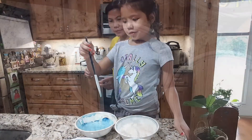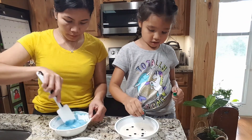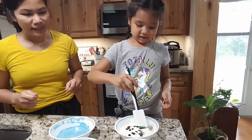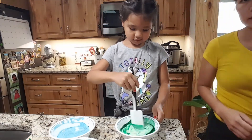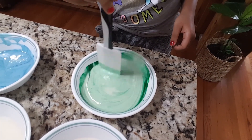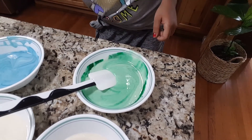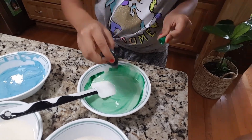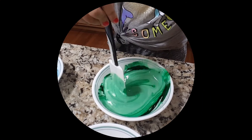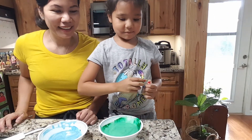Now mommy, I have to wash the spatula off. This is like teal. Can I put more drops? Now I'm going to mix these two colors to make another color.